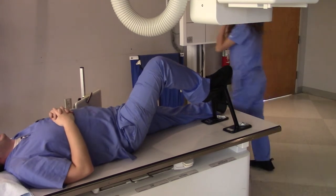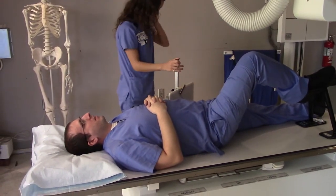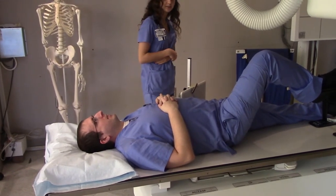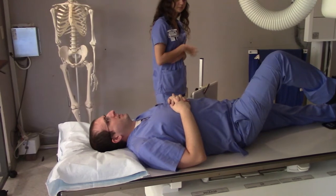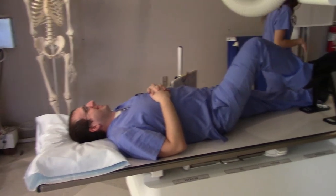So what I did is I put this present right here. Alright, so far so good.